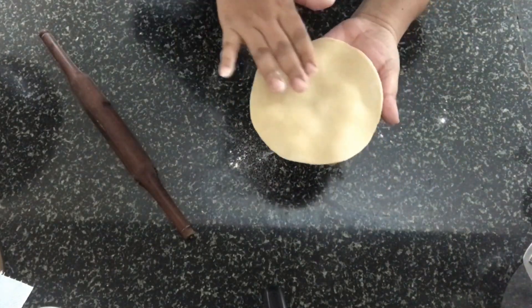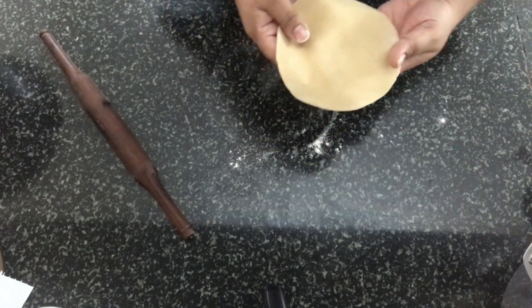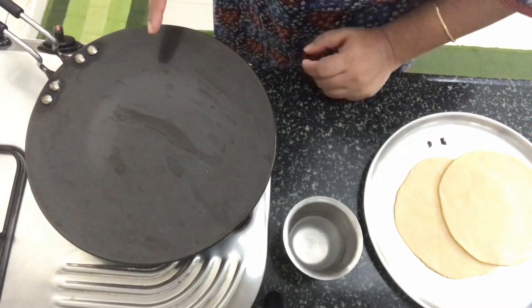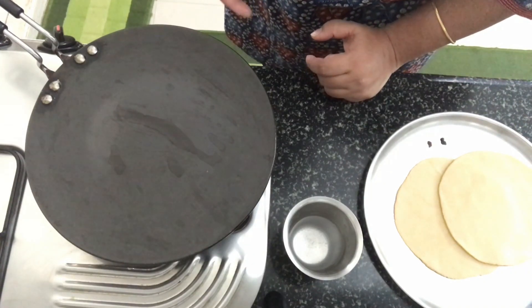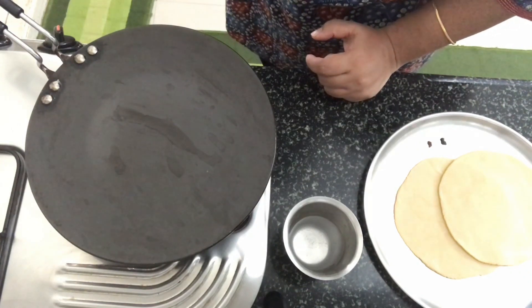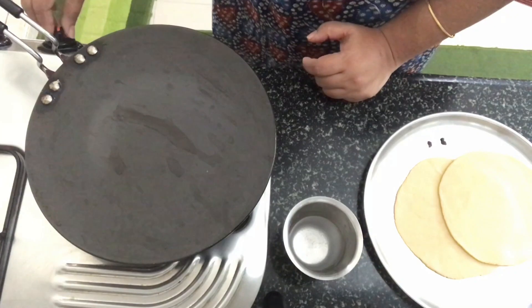The roti is ready. Let's make the rest of them in the same way. To make the tandoori roti, I've got an anodized tawa on fire. Make sure you use an anodized tawa or a cast iron one — do not use a non-stick tawa. You can also use a stainless steel tawa. The tawa is heating up.